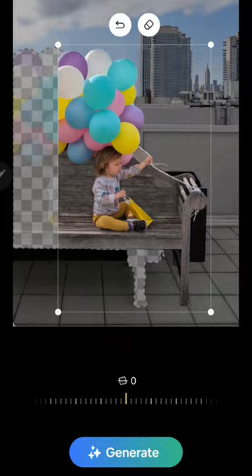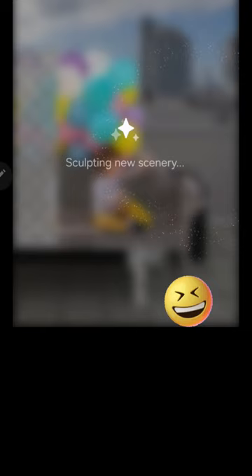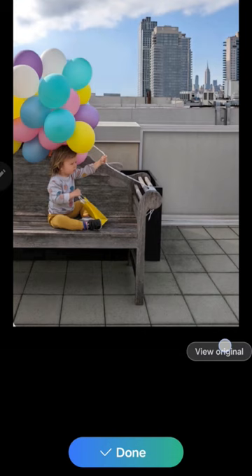I've outlined the subject I want to change, and as you can see, the Samsung is hard at work filling in the image, adding in the missing pieces, and even sculpting scenery. I like this animation — it's letting me know the phone is doing something.